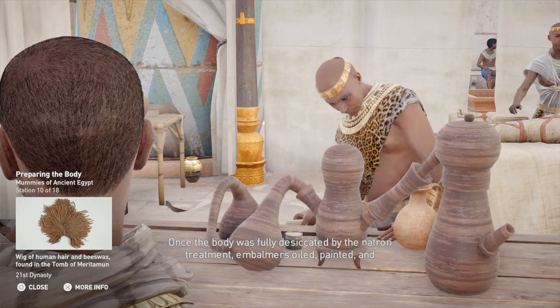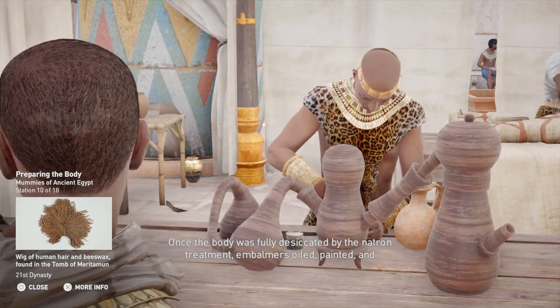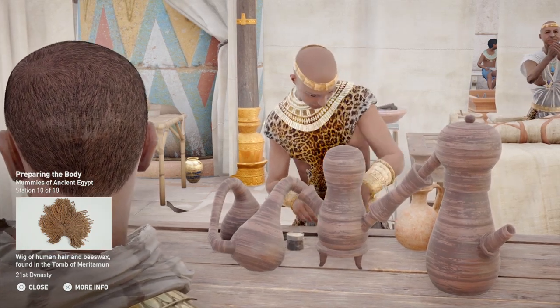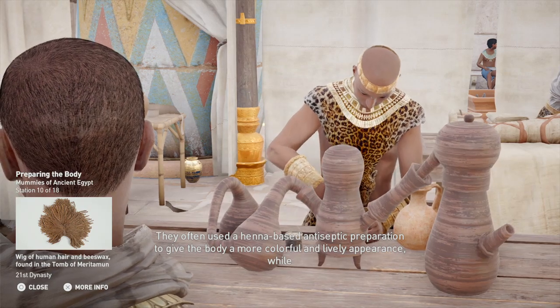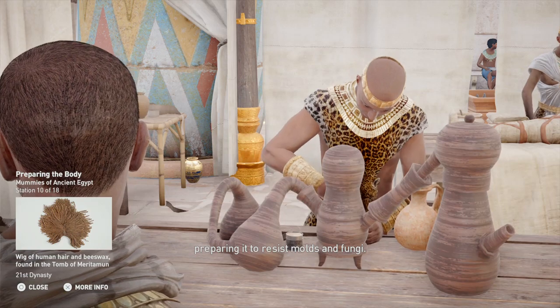Once the body was fully desiccated by the natron treatment, embalmers oiled, painted, and sometimes even added hair extensions or a wig. They often used a henna-based antiseptic preparation to give the body a more colorful and lively appearance while preparing it to resist molds and fungi.